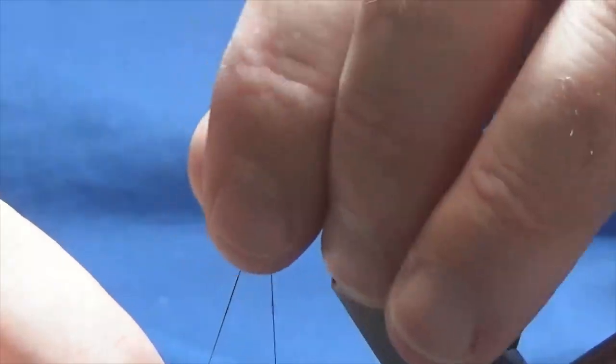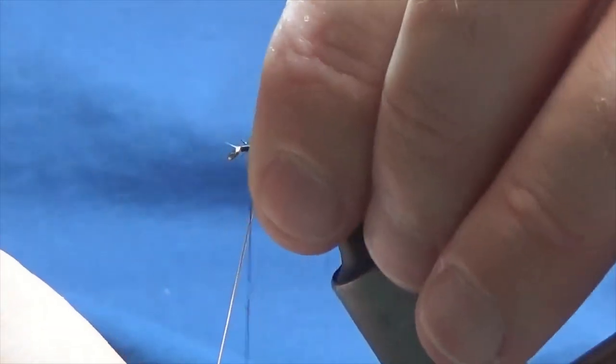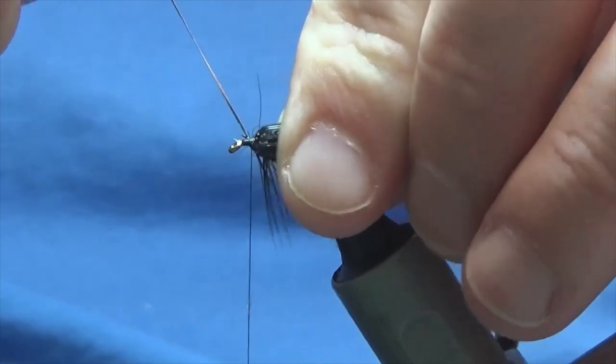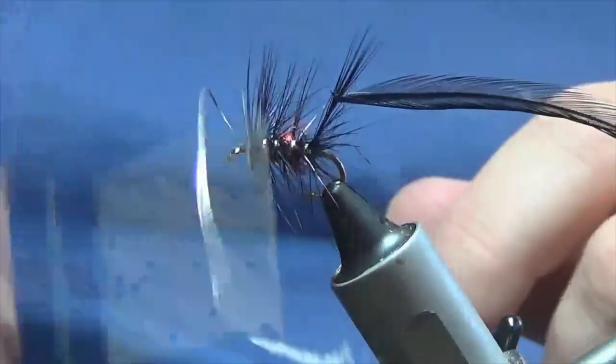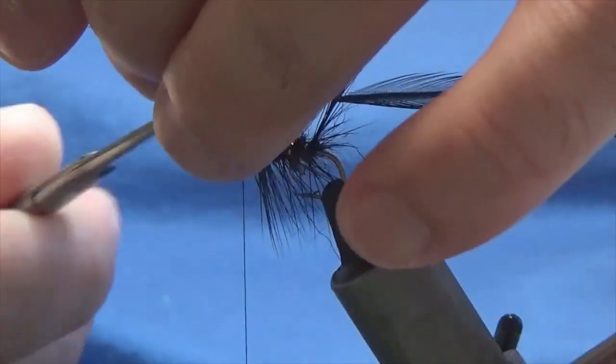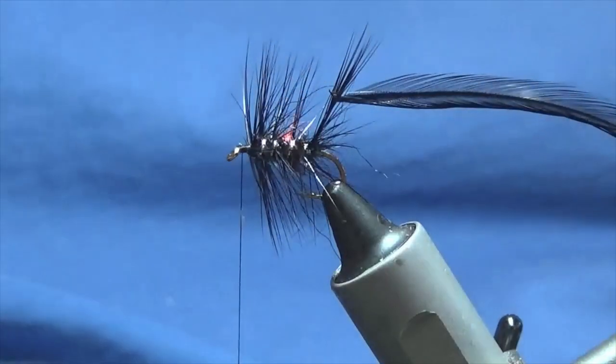Keeping this tight, I'm just going to stroke everything back, bring the oval silver tinsel up to the front, following around with your thread. Get a couple of tight turns in there — that'll secure this in. Then you can come in and remove the excess.